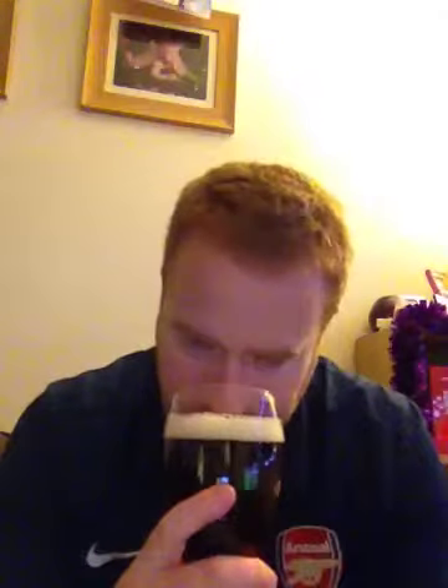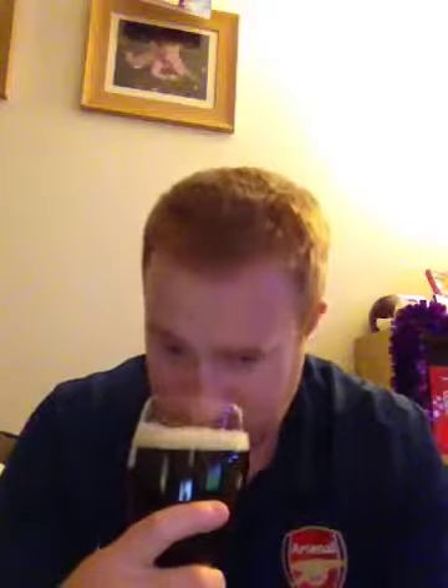So let's go straight in with the nose. The first thing you're picking up is some malts - you're getting some caramel malts, possibly some chocolate malts. You're getting some brown bread, a bit of red grape, a light spiciness and a bit of paprika. And you can actually smell some alcohol as well.